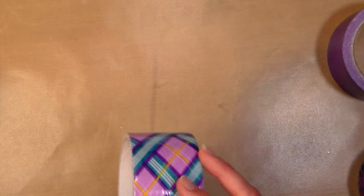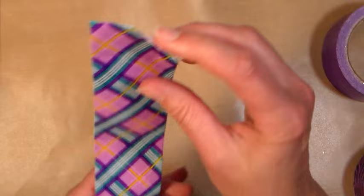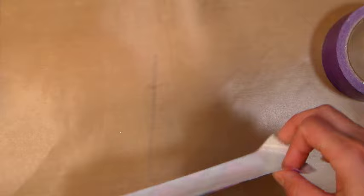I thought I'd do a two-toned wallet — I like to do a different pattern on the inside and on the outside. The first thing you need to do is make some duct tape fabric. To do that I'm working on a nonstick craft mat, and you want to pull off about 8 to 10 inches of tape. You'll end up with about a 7-inch wallet, but this way if things aren't perfectly lining up it's not going to cause problems.